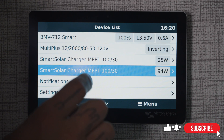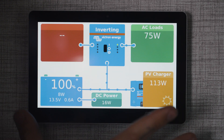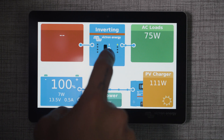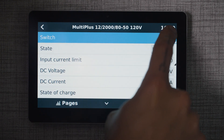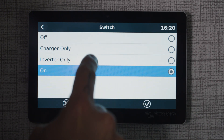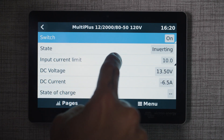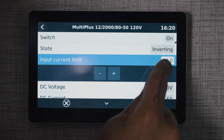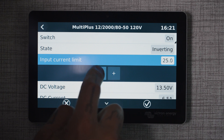There are all kinds of different features you can do with the Cerbo GX, but at its base level we now have a really nice touchscreen display where we can see where all of our power is going. We can also turn our MultiPlus on, off, or charger-only right from the touchscreen display, as well as change our input current limit to limit the amount of power coming from shore — whether on a standard household outlet or turn it up to 28–29 amps if we're on a 30-amp shore power service.